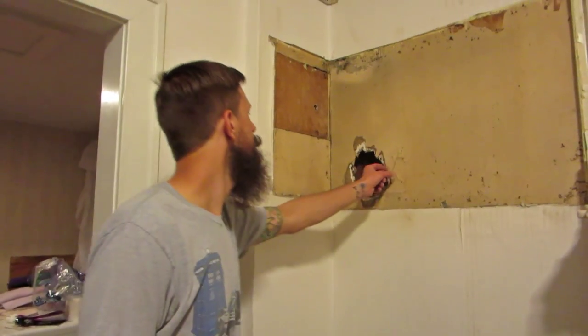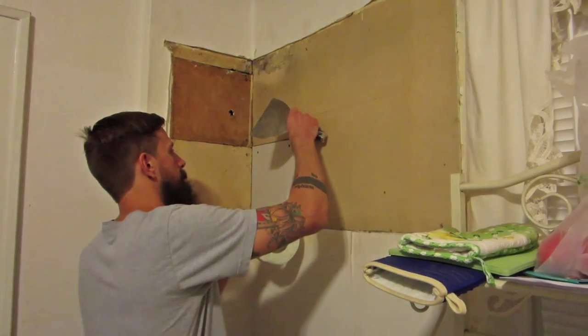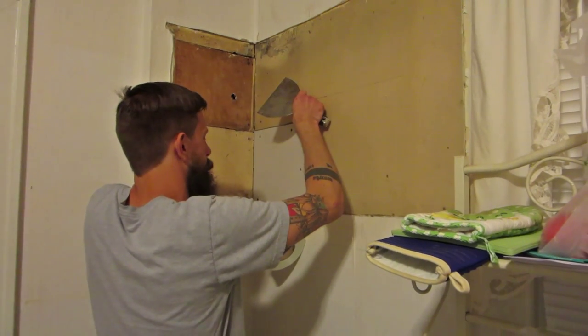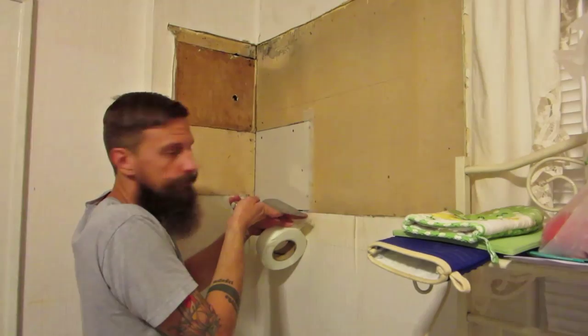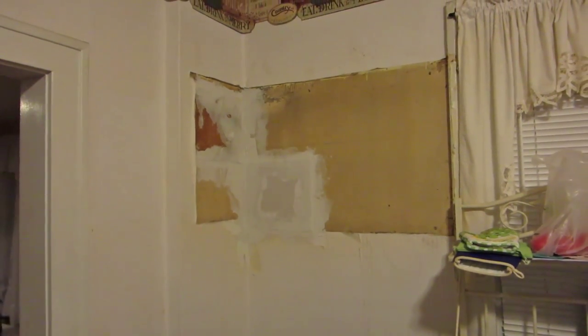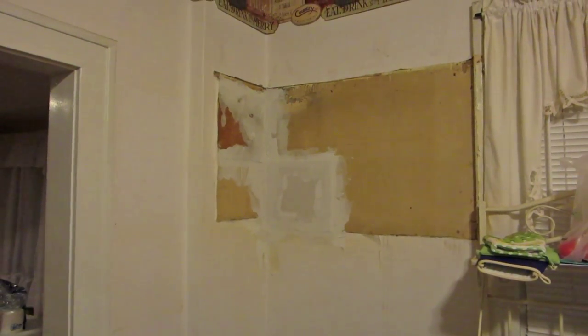I've told you guys before, but I hate doing drywall work — it's the worst. But there was a giant hole in the wall, so we've got to fix that sort of thing. You know what I always say? Looks good enough for behind the microwave.